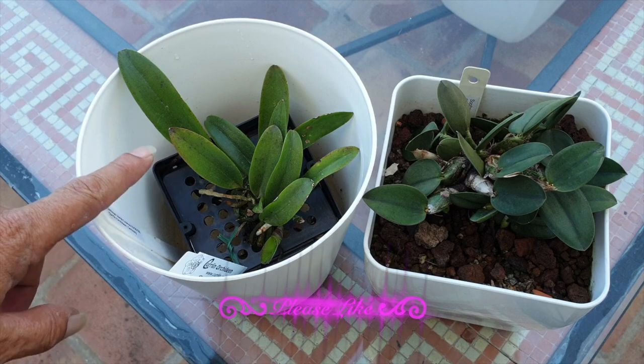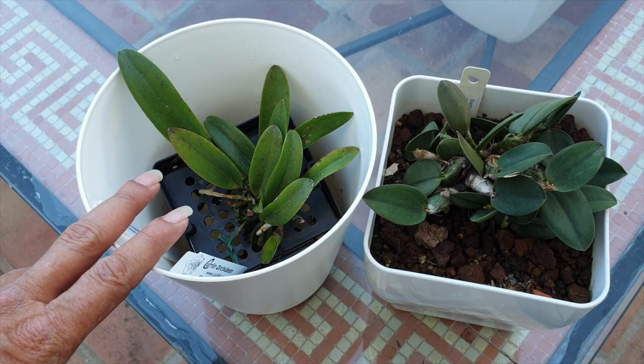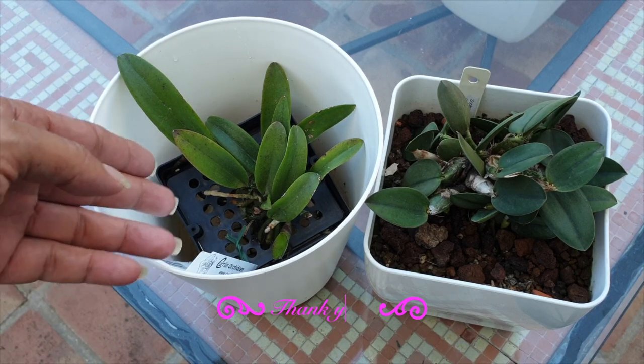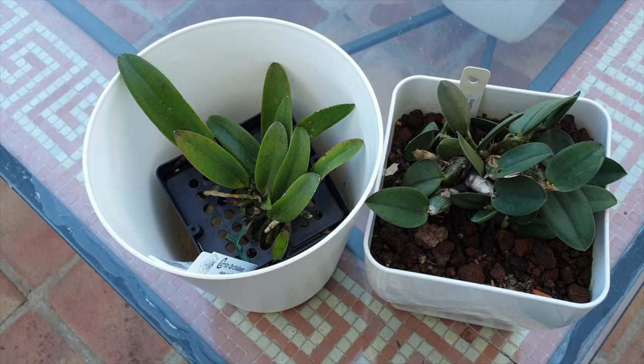I hope this video was helpful. I will of course be filming my removal of this orchid from her mount. Personally I don't anticipate many issues since there is no media around the roots — but with the holes and trying to maneuver the new roots out of this structure without breaking them, I think we're going to be a little bit quiet when that happens and do a lot of concentrating.